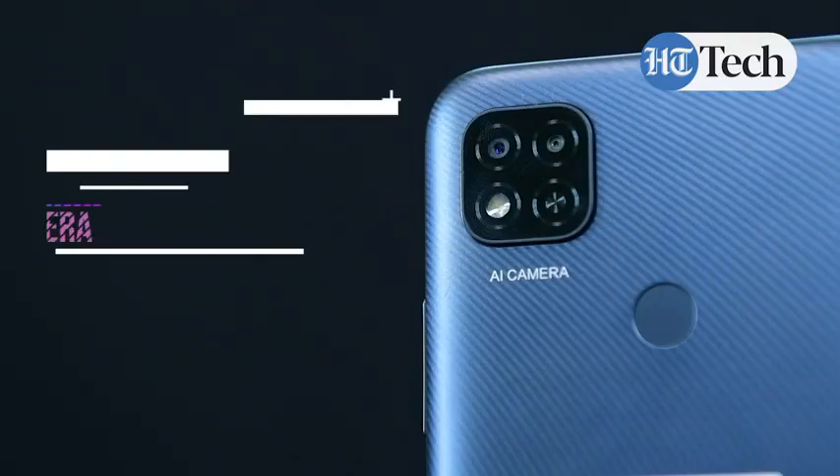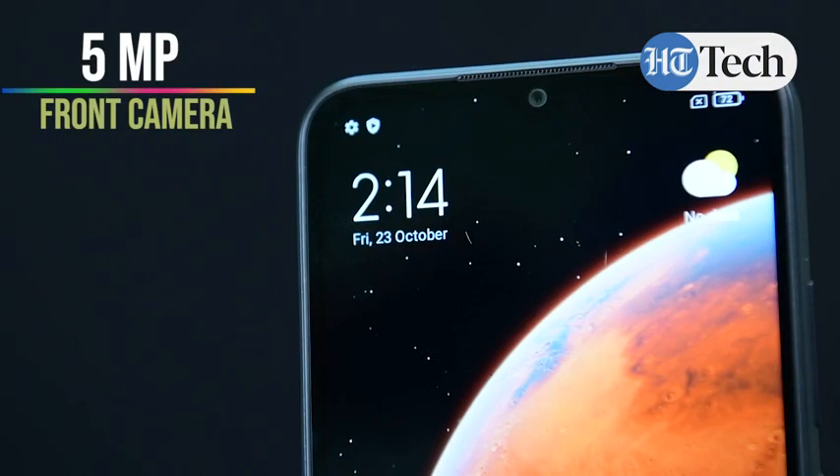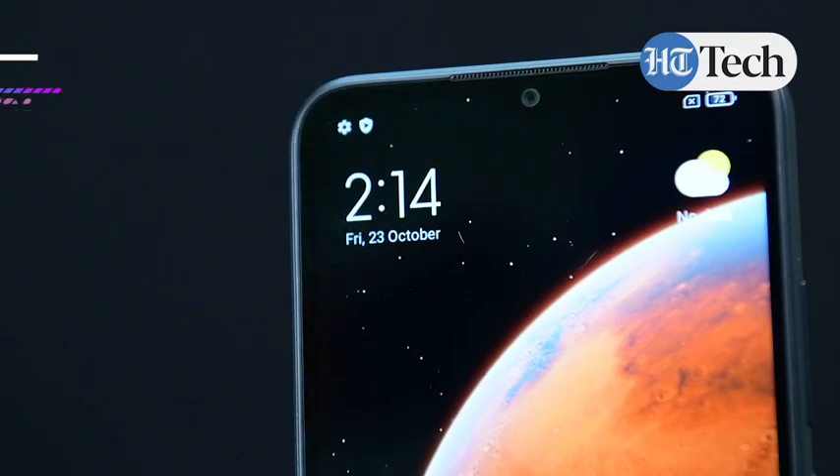In terms of hardware features, this phone is powered by the MediaTek Helio G35 processor. The variant we have is 4GB RAM with 64GB storage, and the storage is further expandable. For the dual rear cameras, you have a 13 megapixel primary camera and a 2 megapixel depth sensor, and on the front you have a 5 megapixel camera. In addition, you have a 5000mAh battery supported by 10W fast charging speed via the micro USB 2.0 port.